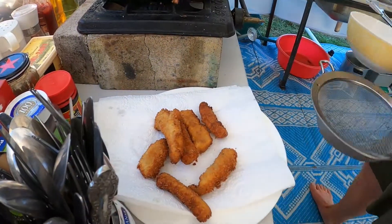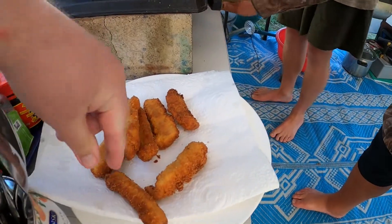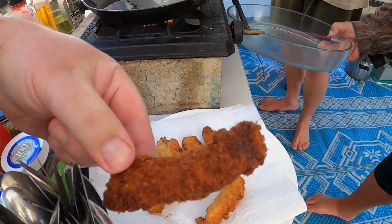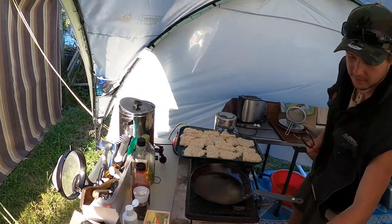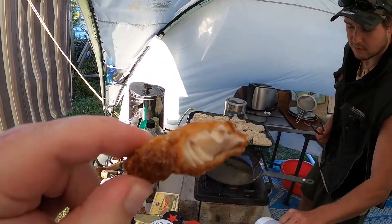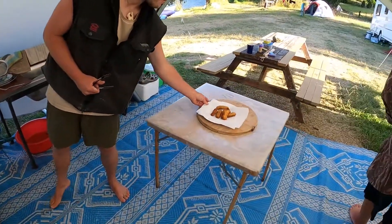I can pull them out, chuck a bit of salt on them, and they're ready to go. Put them under there to keep them hot. Here we are — putting up an appetizer.